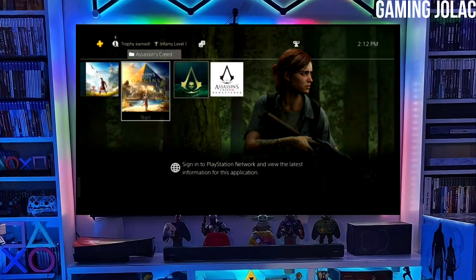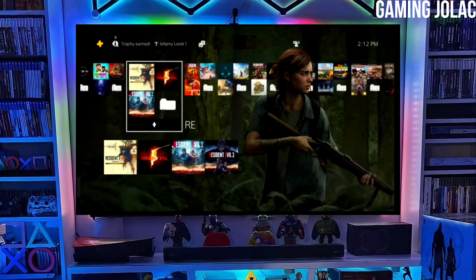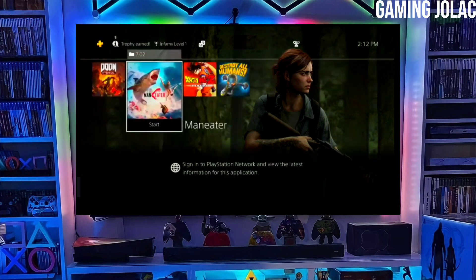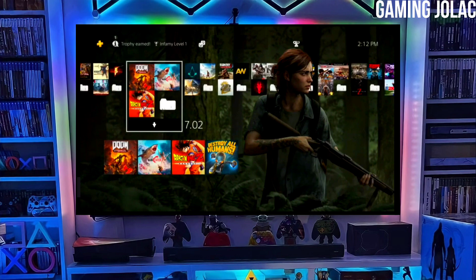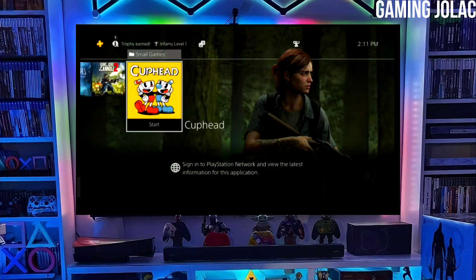After jailbreaking your PS4 successfully, simply activate Golden. Now you can enjoy your PS4 with lots of fun things. The best thing about this jailbreak is that it is fully stable on any PS4 with firmware 12.00.